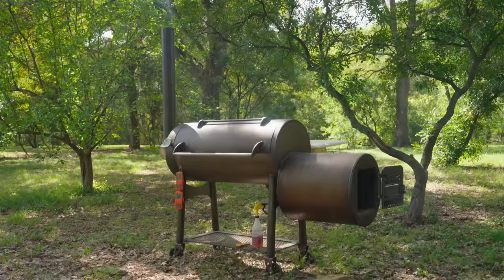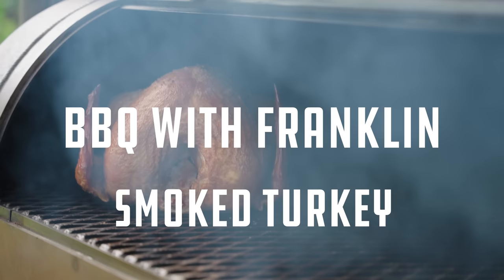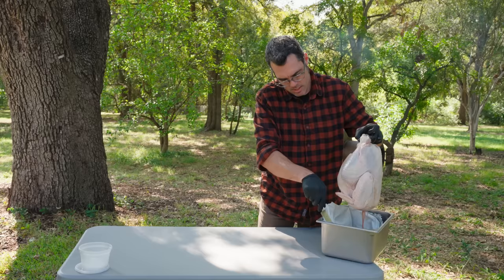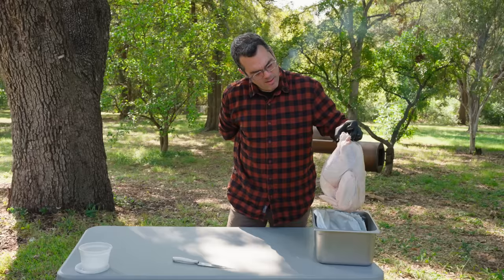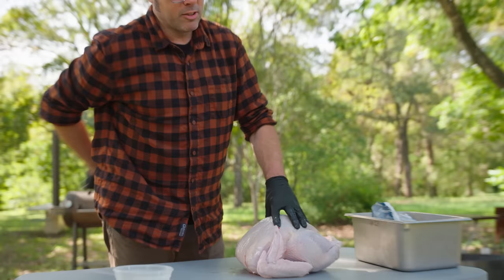We're going to get right into this because we don't want to waste any time. Hello, old friend. I'm just going to stand here for a minute and close my rings with my arm. Pop this thing down.